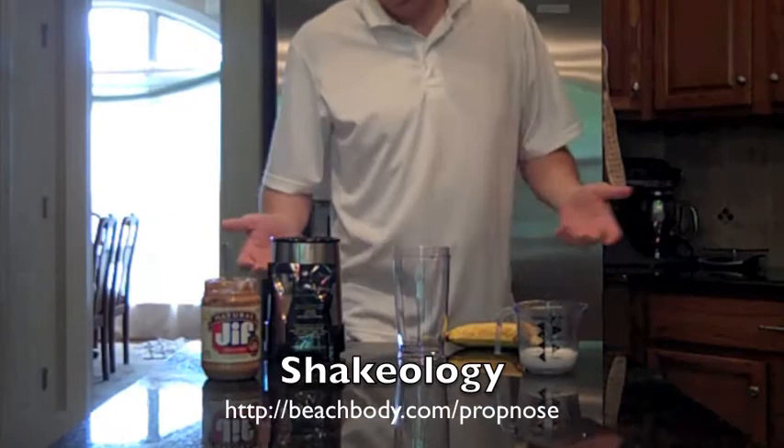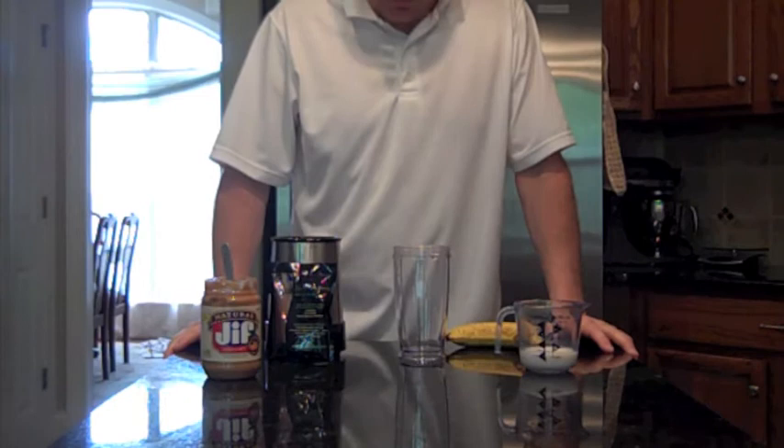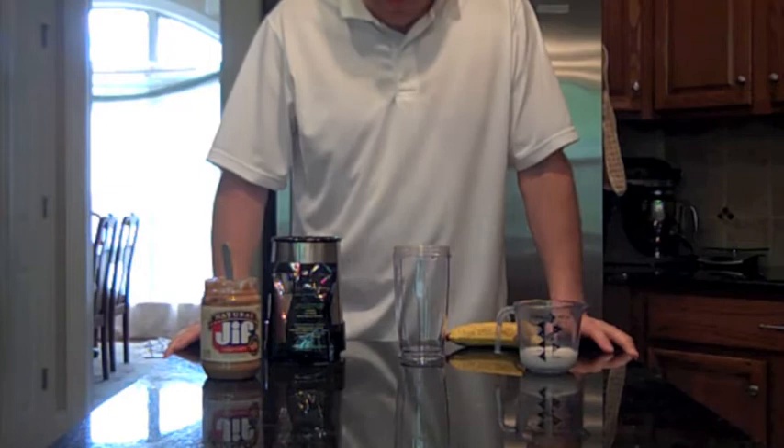Hello everybody. Today I'm going to show you how I make my chocolate Shakeology. I incorporated Shakeology as part of my P90X nutrition plan, and primarily I use it as a snack.